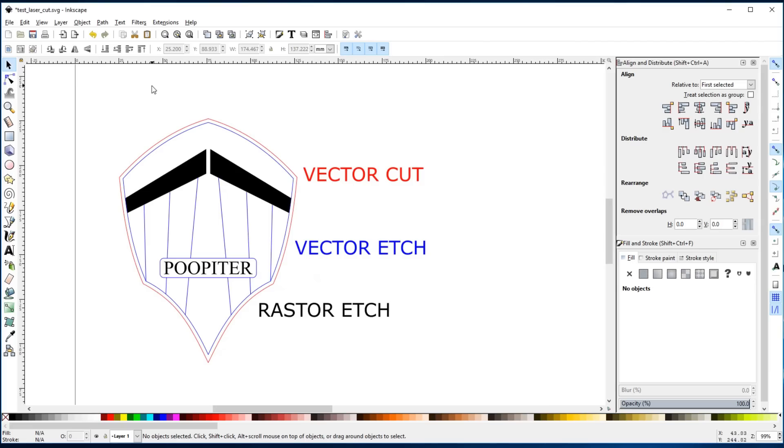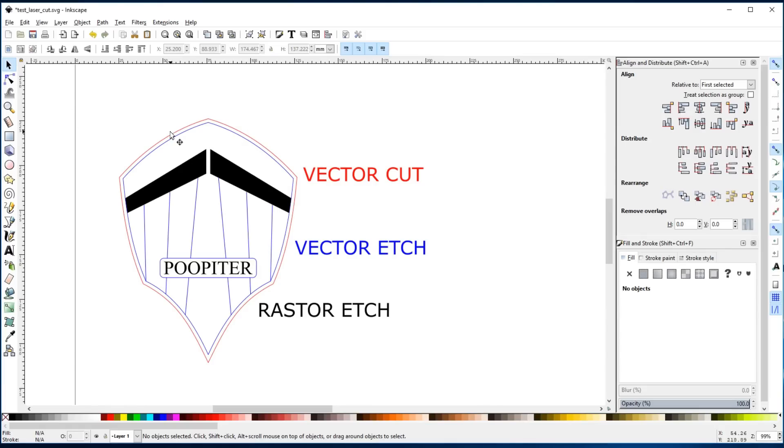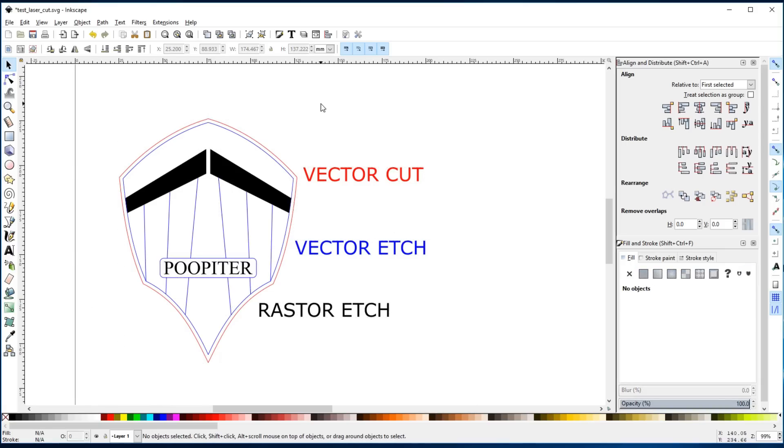If you'd like to learn a little bit more about Inkscape, I've got a couple other videos including a premium video over on PunishedProps.com. Something to keep in mind with your laser cutter: the laser beam has a curve, it has a width. So everything you cut will end up being just a tiny bit smaller than what you tell it in your measurements. So just keep that in mind.